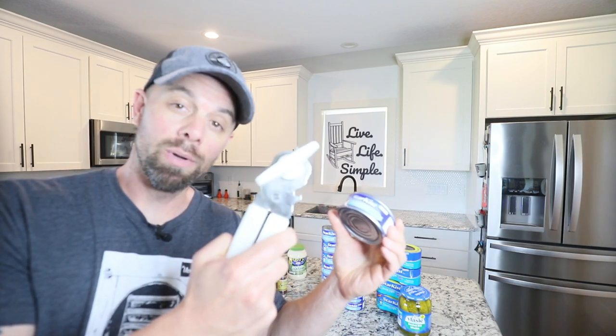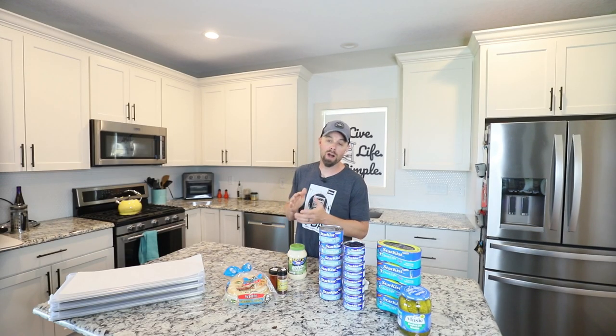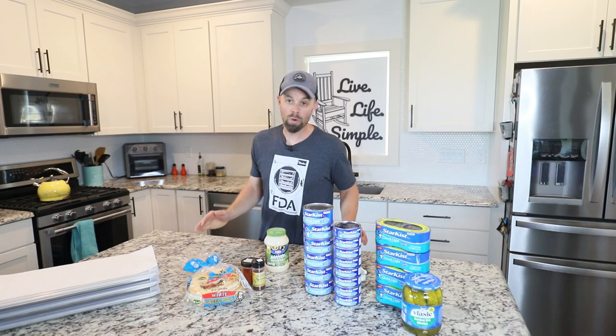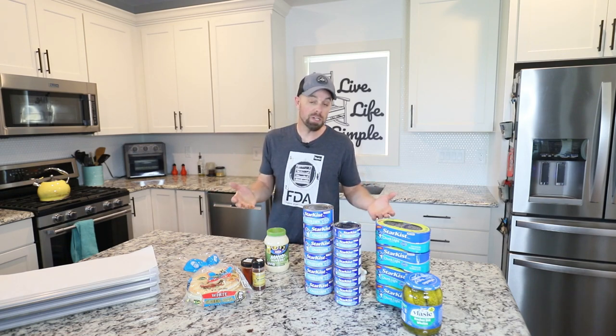Howdy freeze dryers. Have you ever wanted to have a tuna fish sandwich when you're camping, on a road trip, or for the zombie apocalypse? It's just really not convenient to haul a cooler, a jar of mayonnaise, or a can opener. So today I think I have a freeze dryer friendly recipe for a tuna fish sandwich — we're going to do the whole thing, a couple different ways, and find out if tuna fish will even freeze dry.